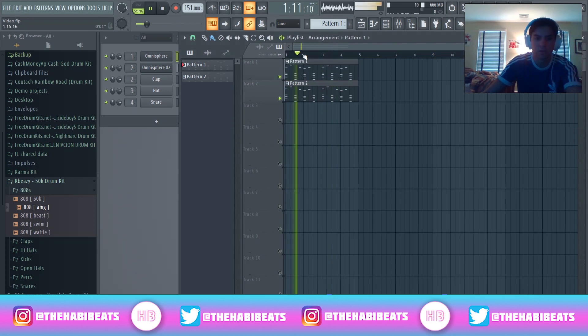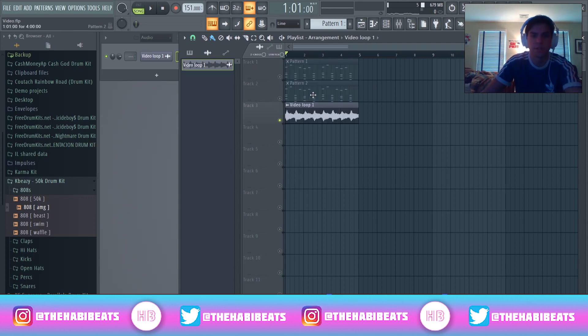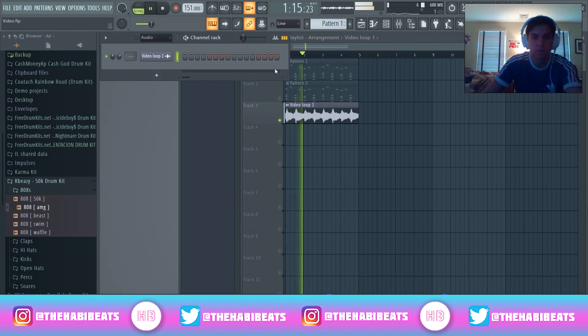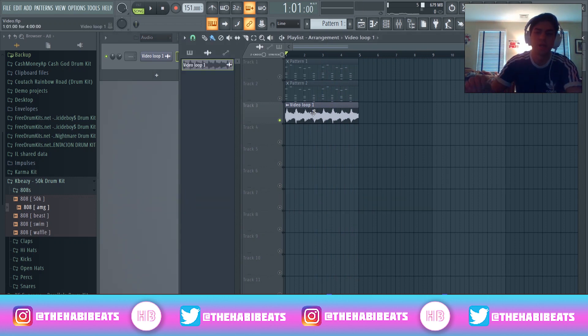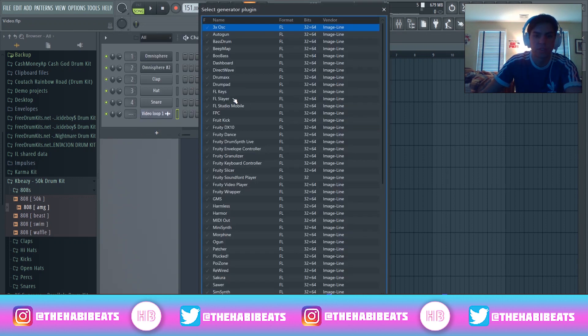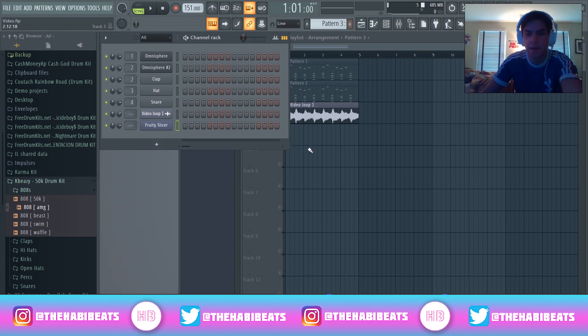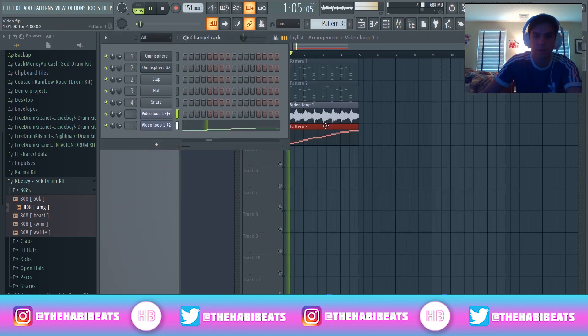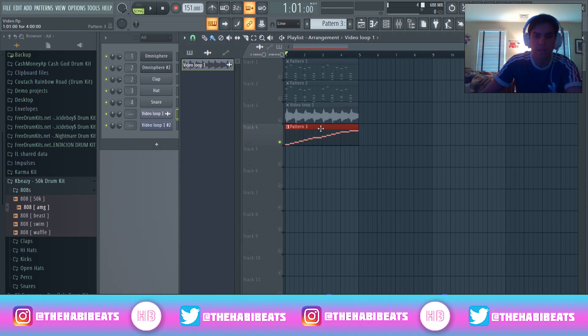Alright, so I'm going to bounce it out real quick, put it into a WAV file, and I'll be back. Alright guys, so I got this loop right here. I'm going to normalize it and turn it down a bit. Basically, I created this sample right here, and what's going to be cool about this video is I'm going to show you guys how to then sample yourself. So pretend that's my own loop — we just made it. I'm going to open up the Fruity Slicer, open up a pattern, take this sample and drag it right into the Fruity Slicer, and it'll show up here.